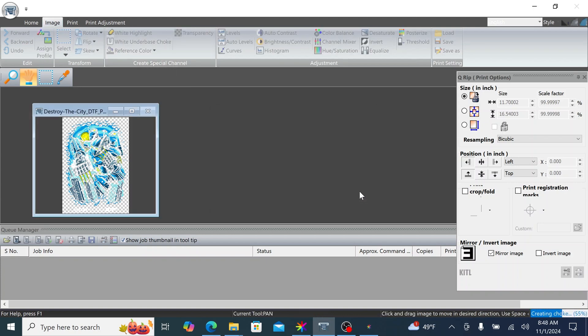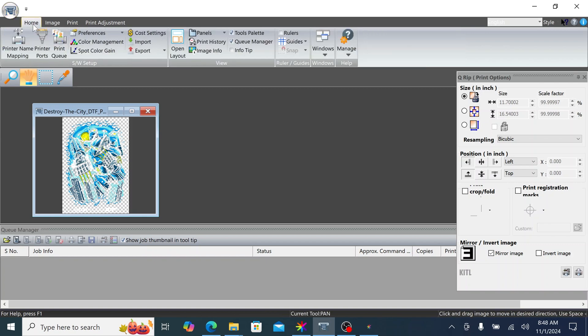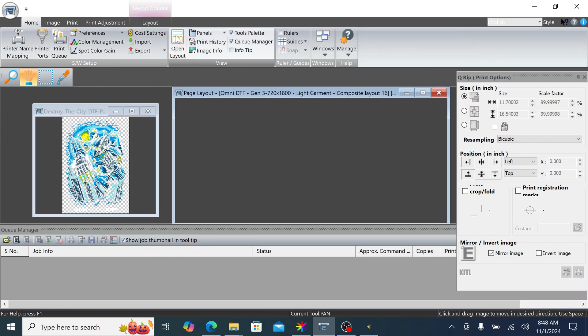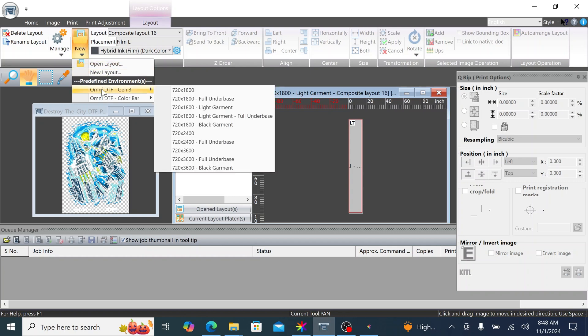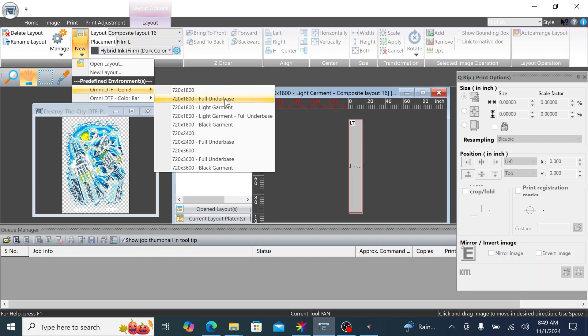Now let's create our layout. Go to Home and click on Open Layout. In the Layout tab, click New, then select Omni DTF. Several environments will be available. Each option corresponds to different resolutions and white ink presets. Keep in mind, higher resolution options will consume more ink. Today we will use the 720x1800 environment for a balance of speed and quality. This environment produces very crisp and detailed images.